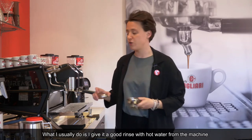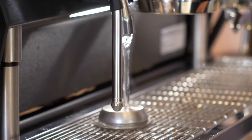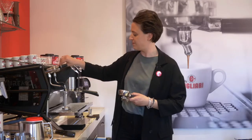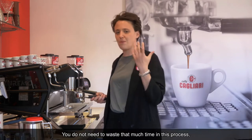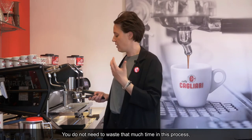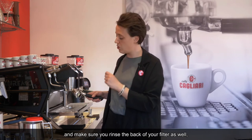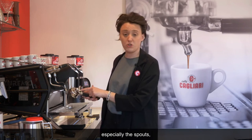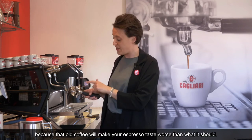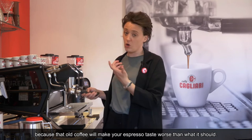What I usually do is give it a good rinse with hot water from the machine. You don't need to waste that much time in this process. Just give it a good rinse with hot water and make sure you rinse the back of your filter as well, especially the spouts, because that old coffee will make your espresso taste worse than it should.